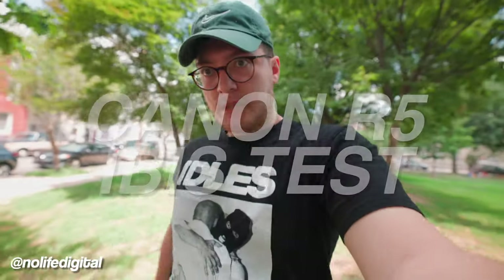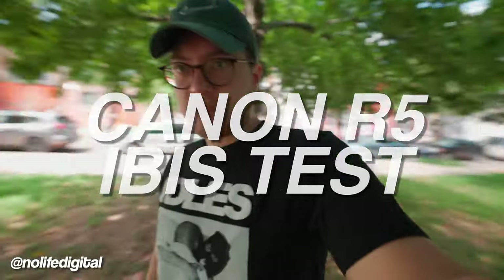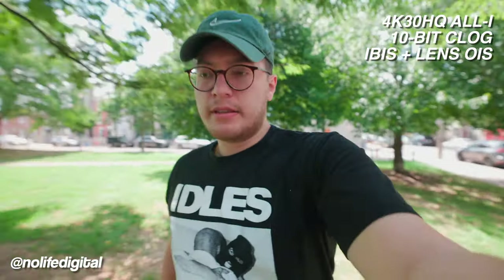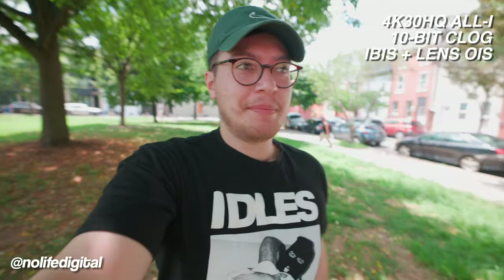We're going to be testing the internal stabilization as well as the lens stabilization. This is kind of what you're going to expect to see — the vlog style quick walking. Just the IBIS and the lens seems to work really, really well. The 15-35mm by the way, 15 millimeters. This is a pretty heavy setup.